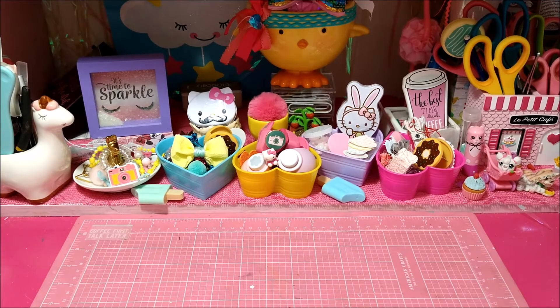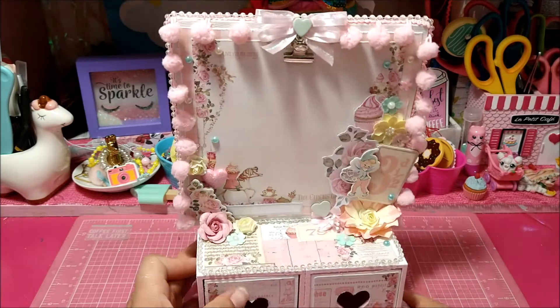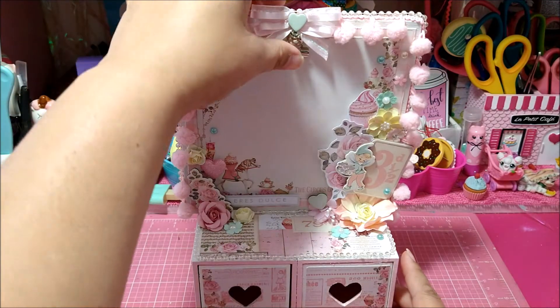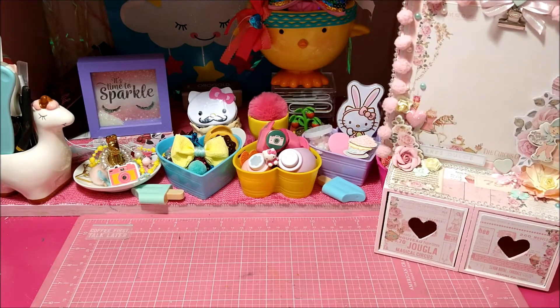Hey guys, welcome back to my channel. I hope you're having a wonderful and blessed day. I'm coming on today because I am going to be making a quick tutorial on how to assemble this little portrait box I made. I shared it on my Instagram and got a couple requests to make a tutorial. Let me go ahead and show you the box — I made it using the Dulce collection and Dollar Tree items. It's basically like a little clipboard and you can put a picture there or a cut-apart. Let me move this off to the side — here's what you will be needing.